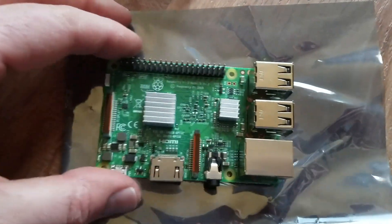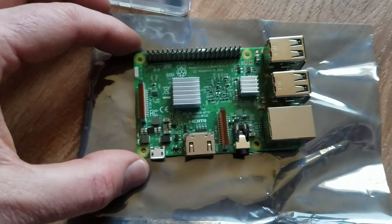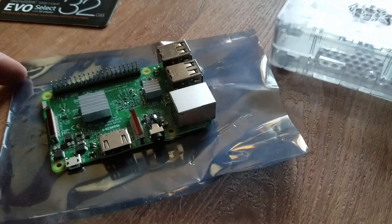And there you go — that is how to install the heat sinks on a Raspberry Pi Model B. We're going to go ahead and continue with our installation and setup process.